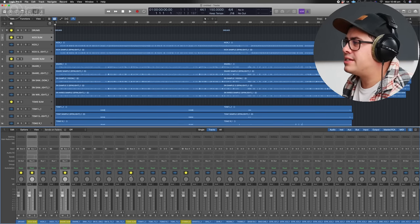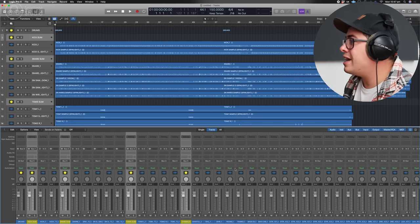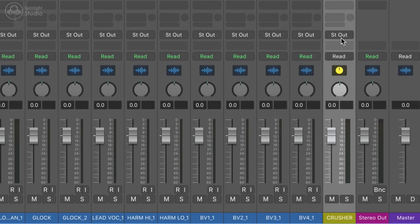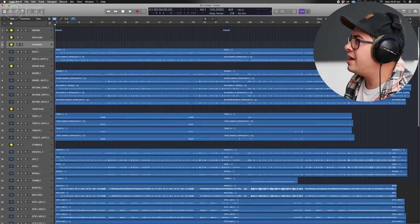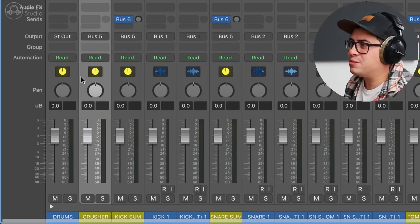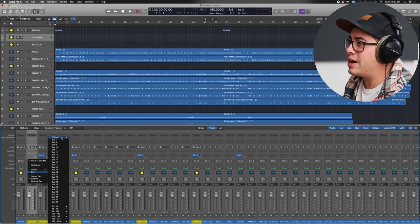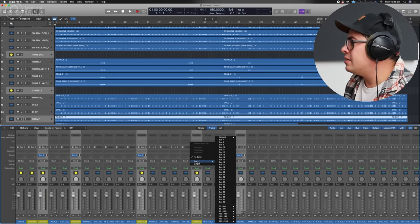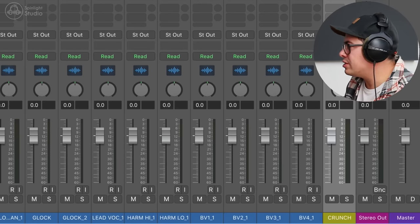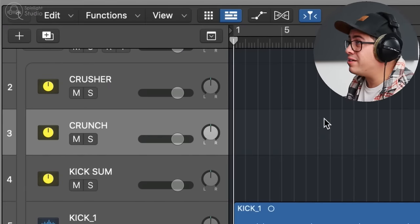While we're at it, let's set up a send for parallel compression. We'll set up two sends. On all our buses and the room bus, we're going to send these to bus six — let's call this one 'Crusher,' which is what I like to call my parallel compression. Create track stack, drag it out and back into the folder, and make sure that send is going into bus five, our drum bus. Let's make another one — highlight the same tracks, assign bus seven, and call this one 'Crunch' because we might do some saturation or distortion in parallel. So now we've got two buses for parallel processing later.